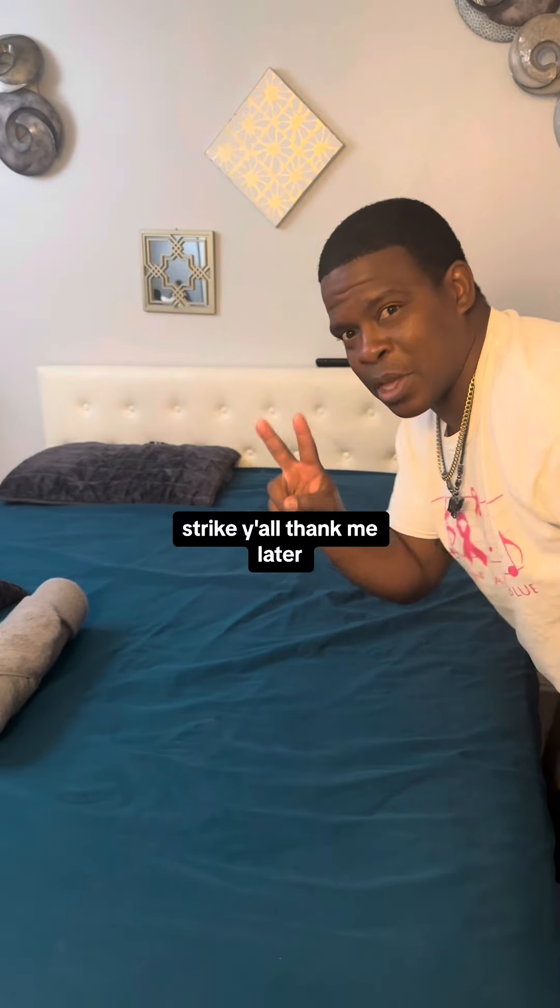I'm assuming that's what you're talking about. Strike? Y'all thank me later. I'll see you later. Thank you.